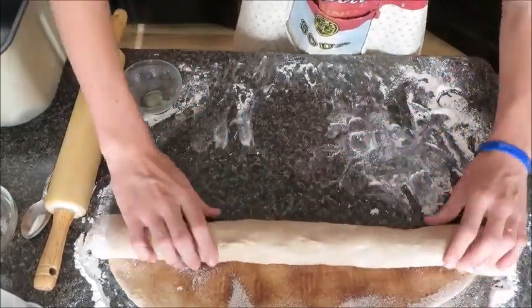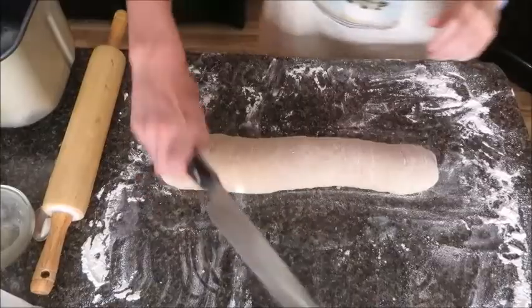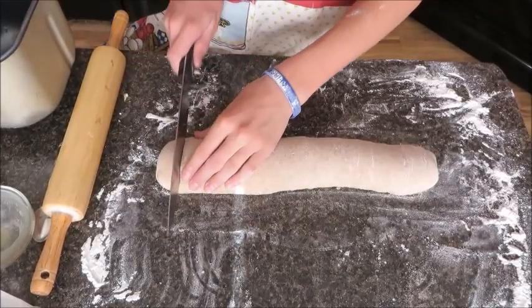Just keep rolling it up until it's into a log, just like that. Then we can move on to our next step — the next step is to cut our cinnamon rolls.